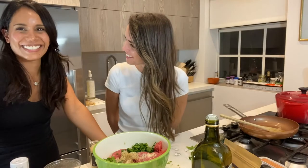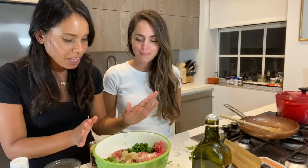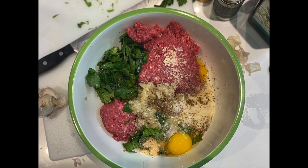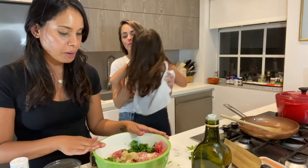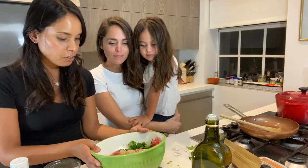So I sautéed some onions and garlic with some olive oil and then blended it just to get rid of some of that chunky texture. And then I chopped up some parsley, some basil, ground meat, parmesan, eggs, garlic, garlic powder, dried oregano, salt, and pepper. Just simple ingredients.